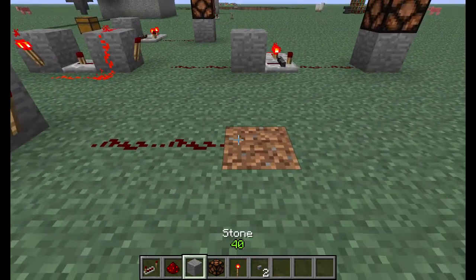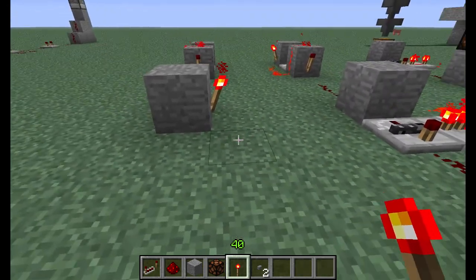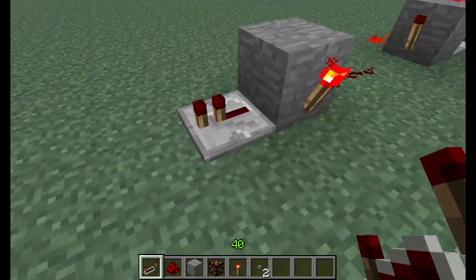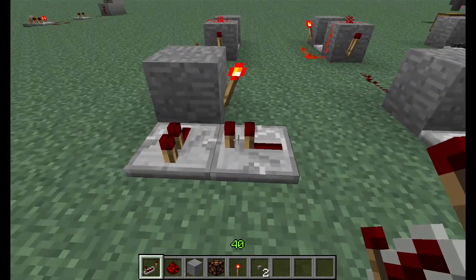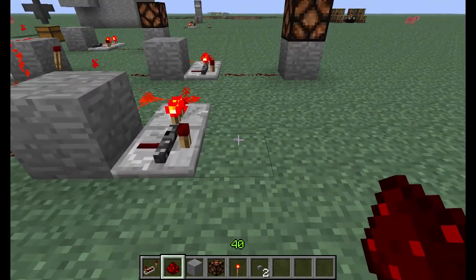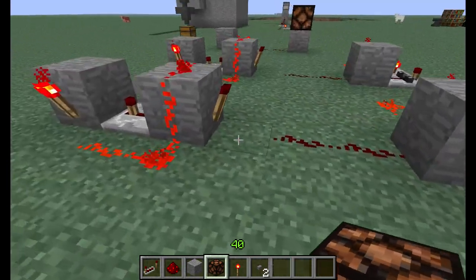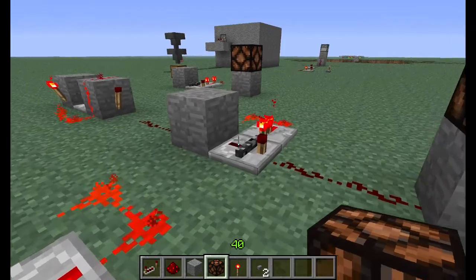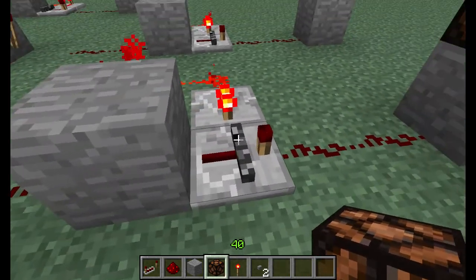Then we'll run some redstone to the pistonless T flip-flop. We'll place a block there, a redstone torch. Then we need a repeater here — this is our output repeater. Don't change the tick delay here, we'll just leave it as is. Place another repeater here, and again, we'll leave it on the first tick. Connect it with some redstone. Then here's our output, which I'll run to a redstone lamp. So this first repeater here is on the third tick, and then these two repeaters, which used to be on the last tick, are now not changed.